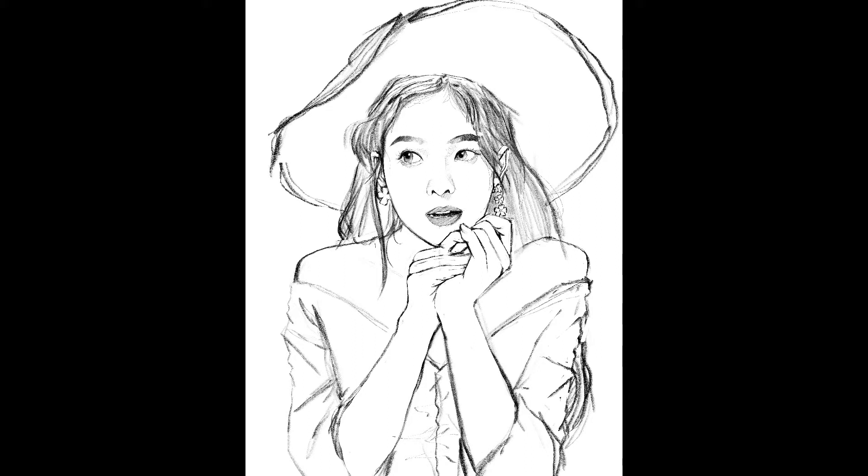The lips, strangely enough, has never been a hard part for me. For those, you sometimes just gotta look at it and just go for it. Most times, you could get away with making them a bit weird. I would say the lips are, to me at least, the easiest part of the face.